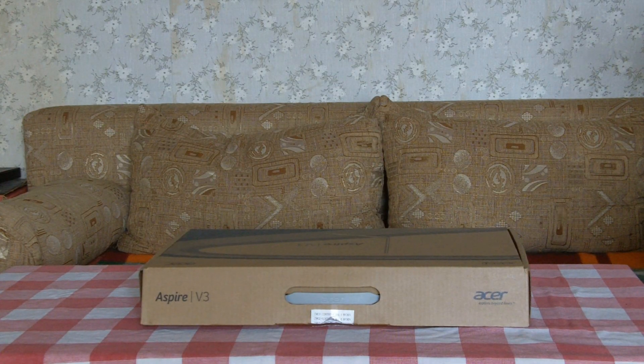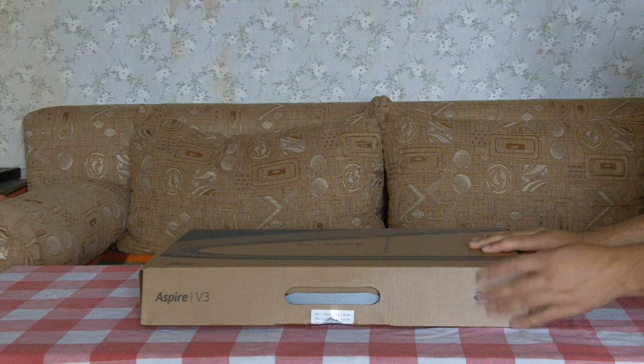Hello everyone and welcome to The Order! Today I'll be doing an unboxing of the Acer Aspire V3-772G notebook PC. Here is the box.